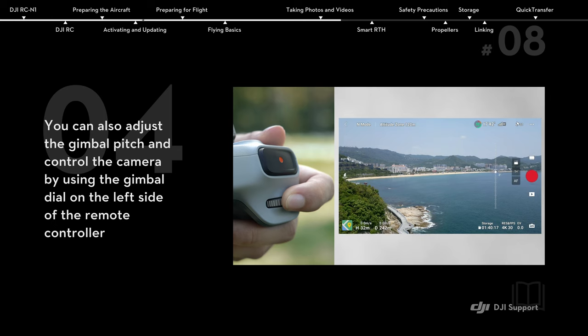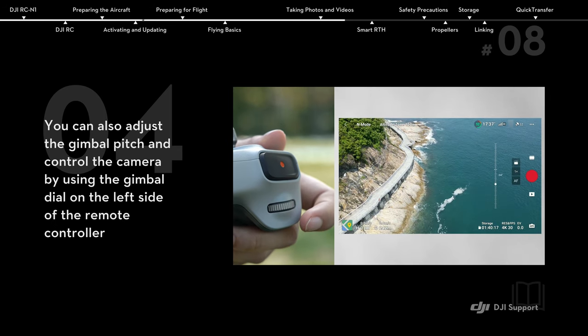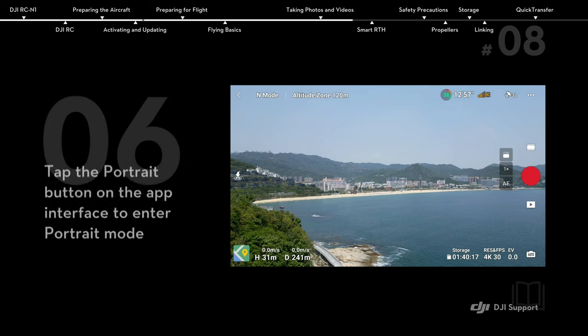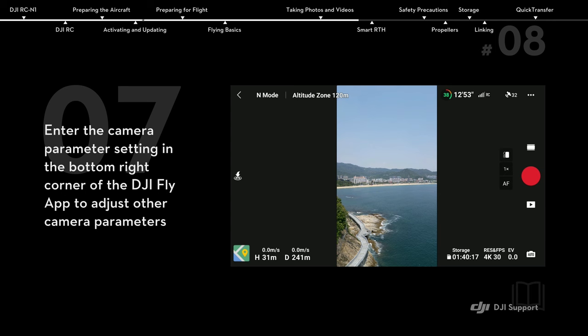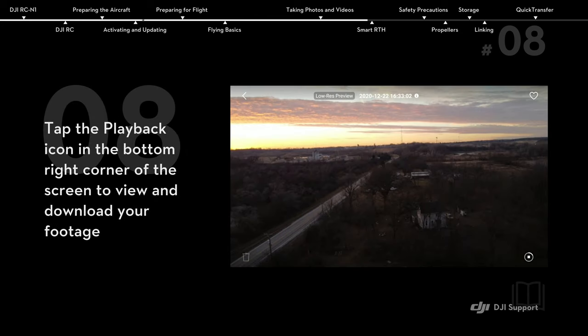You can also adjust the gimbal pitch and control the camera by using the gimbal dial on the left side of the remote controller. You can use the dial on the right side of the remote controller to adjust the camera zoom in video mode. Tap the portrait button on the app interface to enter portrait mode. Enter the camera parameter settings in the bottom right corner of the DJI Fly app to adjust other camera parameters. Tap the playback icon in the bottom right corner of the screen to view and download your footage.